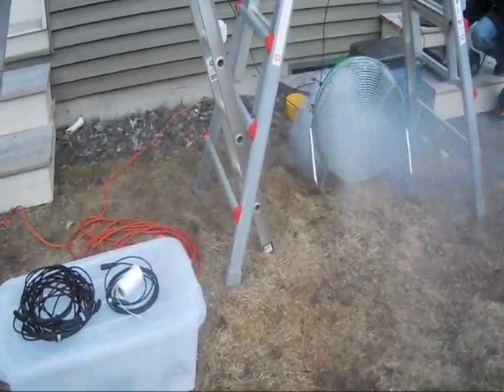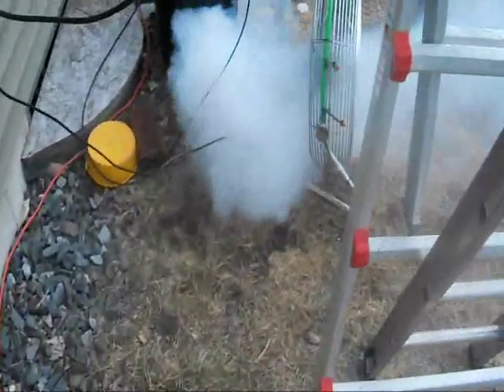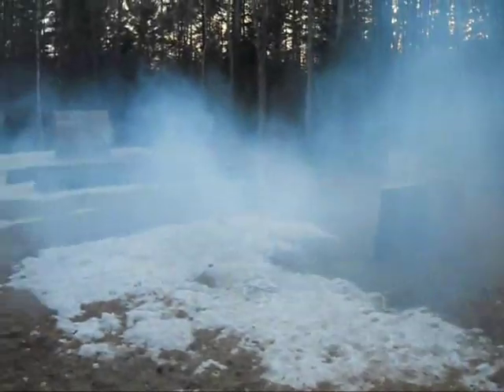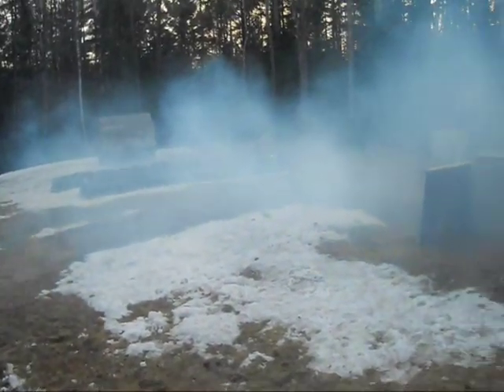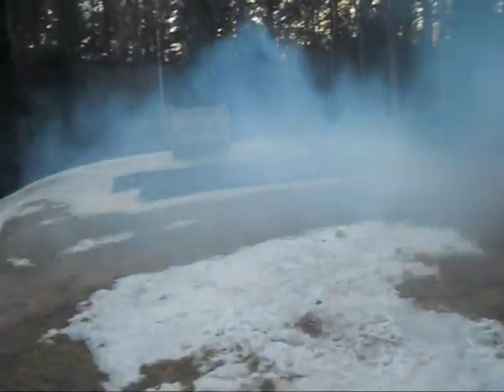There we go. Shooting that right out on there. Now we'll also show you this guys at night too. I'm going to put more ice into it so it lays lower, but we'll show you this guys again at night.